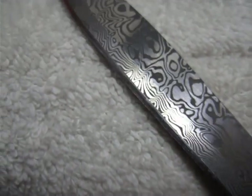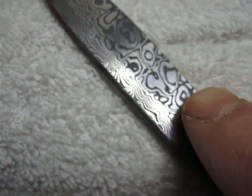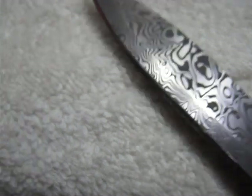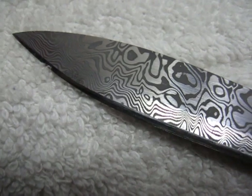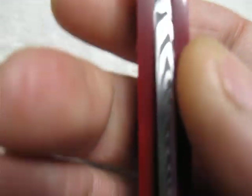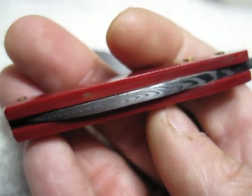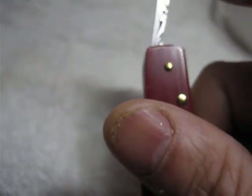It's like G10 — the handle material — in that different ways you grind it give different effects. See the pattern up here: when it was ground at an angle it made these squiggly lines because it changed the angle. A beautiful thing is on the spine of this little friction folder I made — it's got this cool striping pattern there.